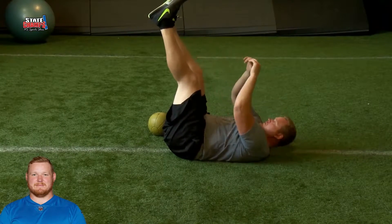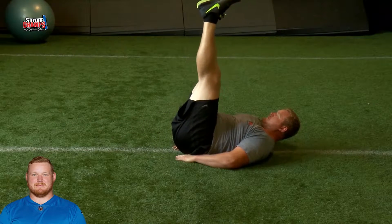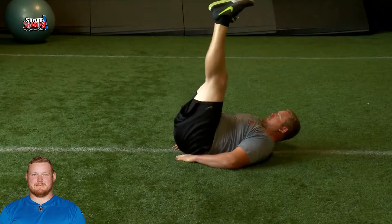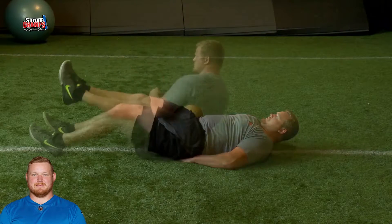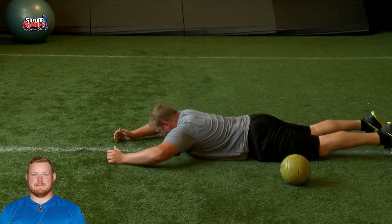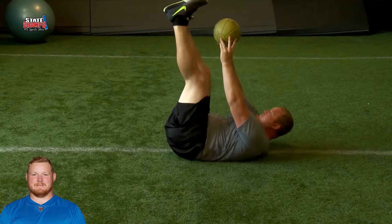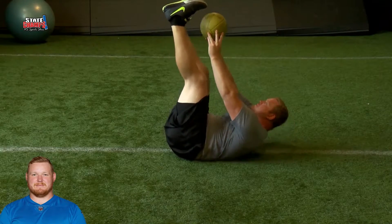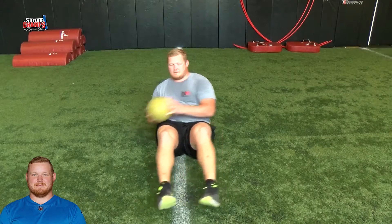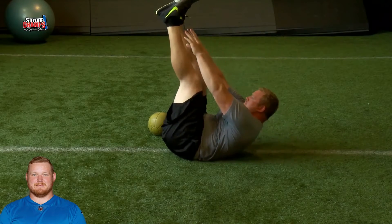We start with toe touches, leg lowers, oblique twists, and finally the Superman. Your reps should be between 10 to 20 for two to three sets. If you get to 20 and the exercise is too easy, add some weight or find a harder exercise in its place. A good core is the foundation of a good athlete and a good lineman.